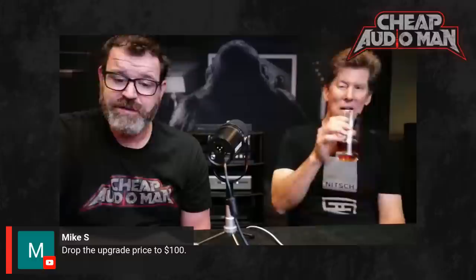James asks: how do I get the Bifrost 2/64 upgrade? It's on the site — you can just order it right now. It's $300. We ship it to you, and if you swap it in and don't like it, you can just send back the card. Someone asks to drop the upgrade price to $100 — that's going to be a pass from Jason.